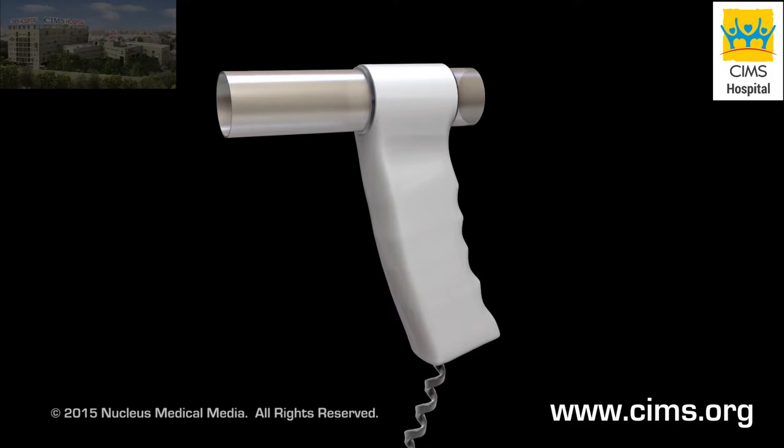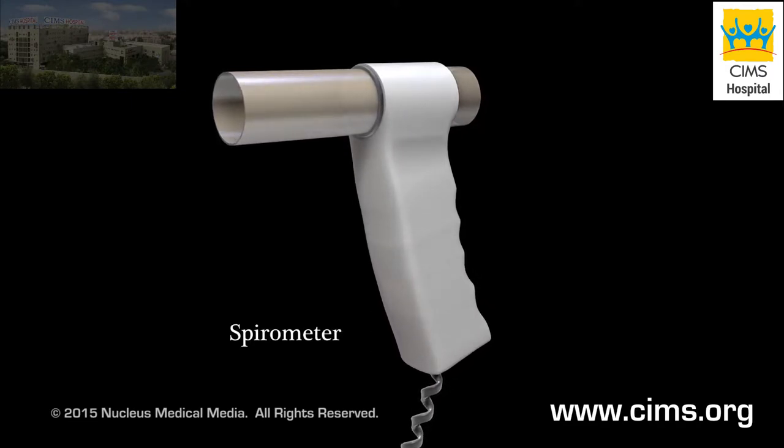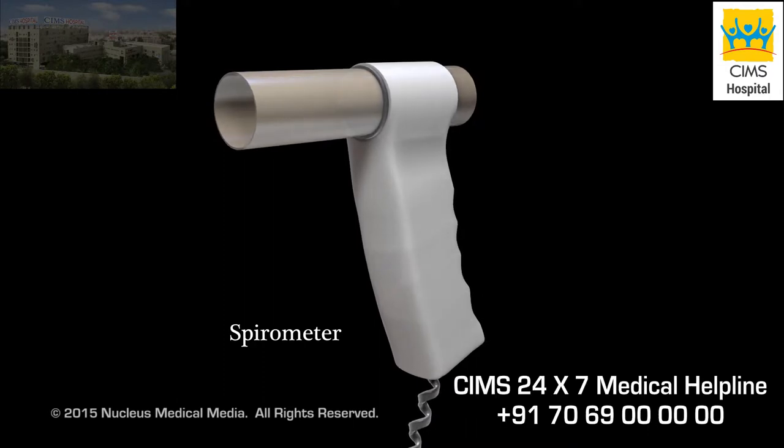During the test, your caregiver will use a device called a spirometer. A spirometer is a machine that measures the air you breathe out.